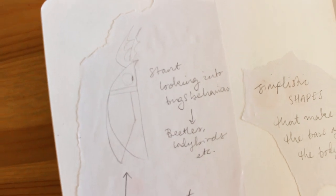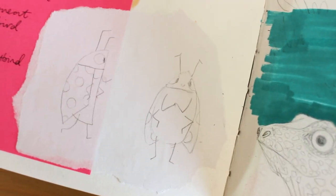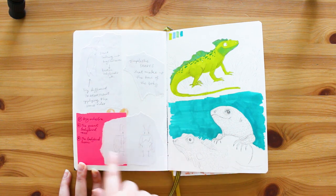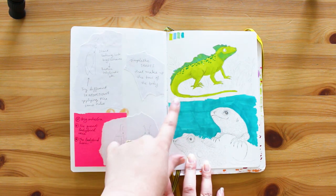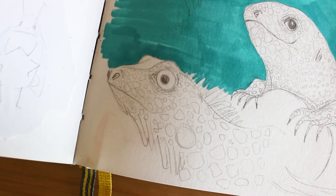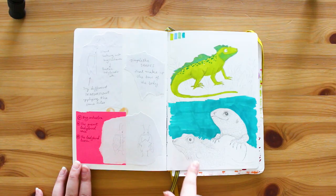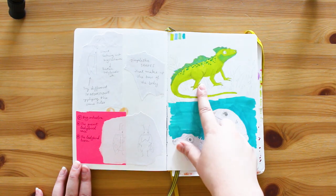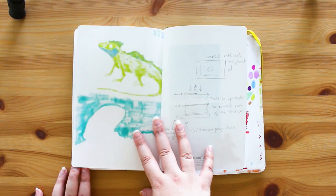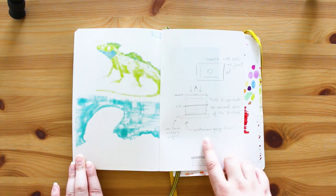Coming to the very end - here are some little bugs. I have a story attached to these but I'm not going to say too much as it's in development. And these are lizards because I really like lizards. This is a more realistic style, this is a midway between the two, and this is my style. There we go - little lizards.